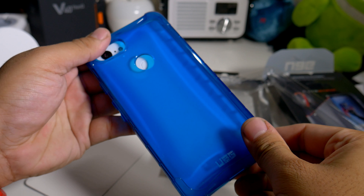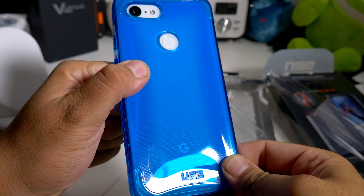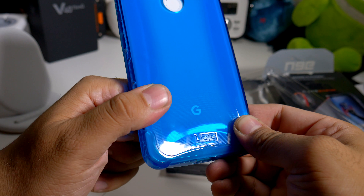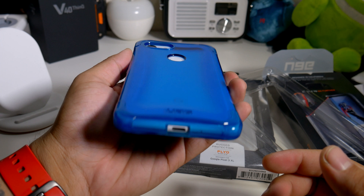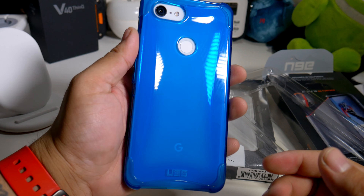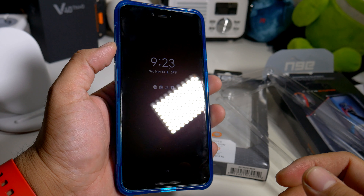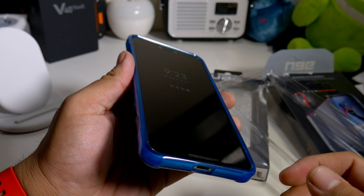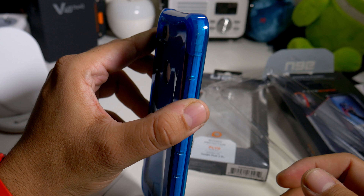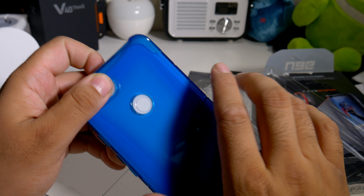Pixel 3 XL is in the building. Let's see how it fits. It's a nice tight fit, so it might be a little hard to take out. But as you guys can see, you have that very blue back in the building. Here's how it looks from the front — the lip action in the front looks pretty good all the way around. I'm definitely feeling that. As far as thickness, it's not that much — a little more hefty, but not really heavy at all.